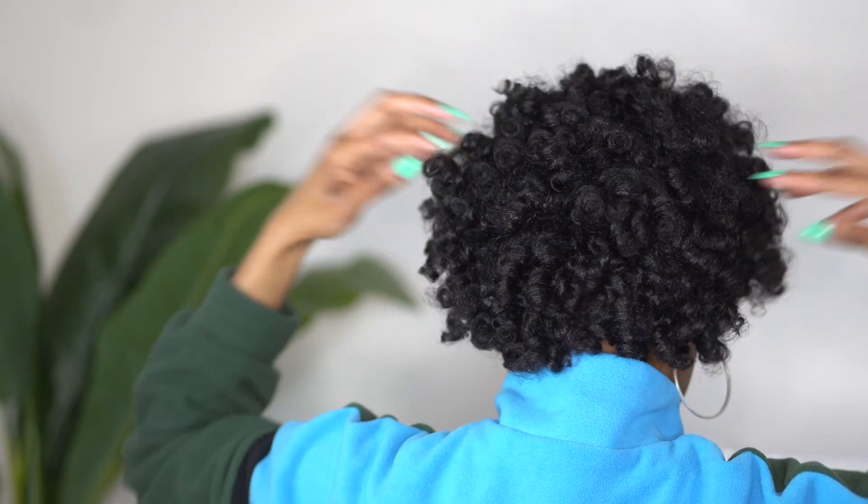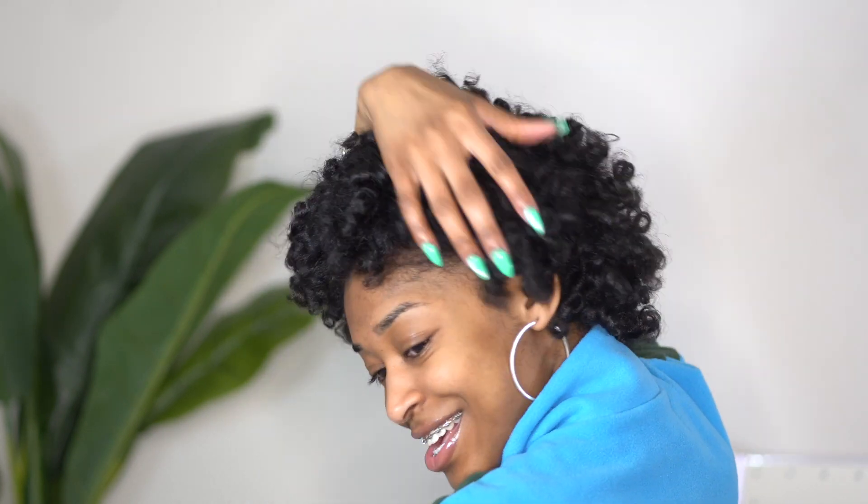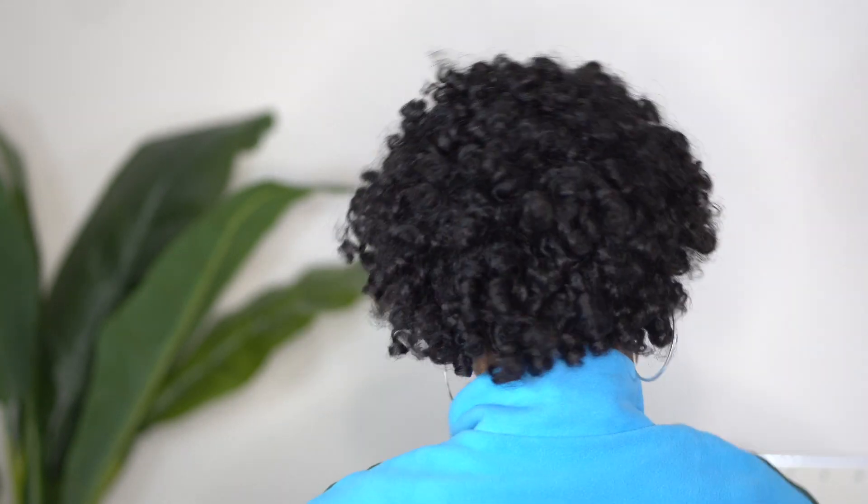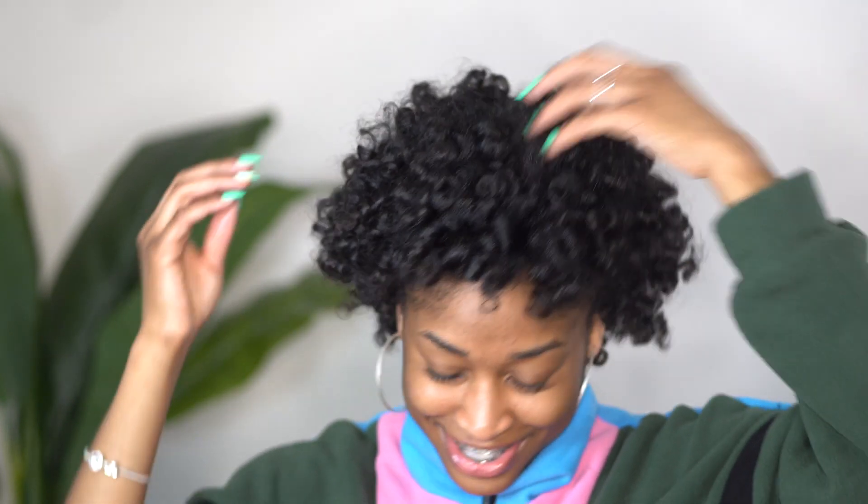Here are my day one results you all. I was super satisfied with this, and honestly these rod sets and sponge roller sets have really been making me look exactly like my grandmother lately, which is so crazy to me. But I really love this hairstyle. Stay tuned — I am going to show you all how I preserve the curls throughout the week with my nighttime routine.